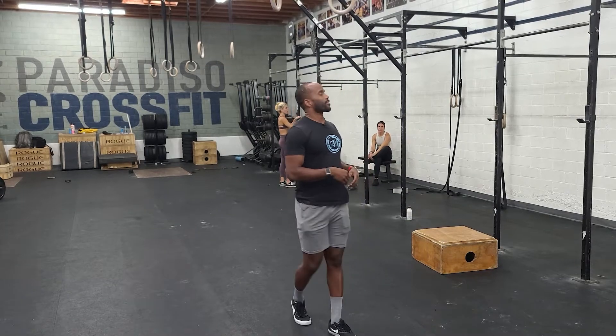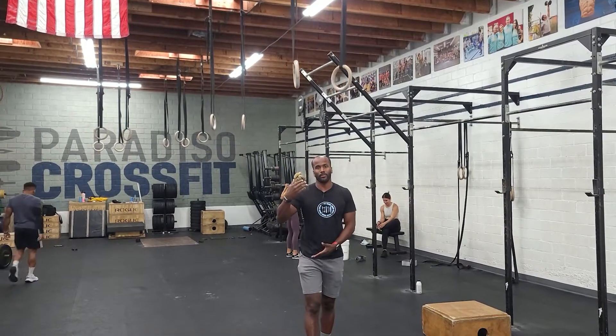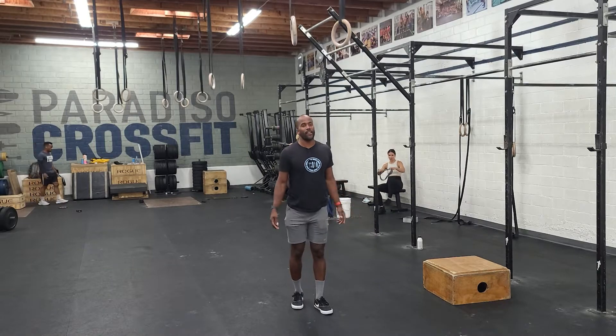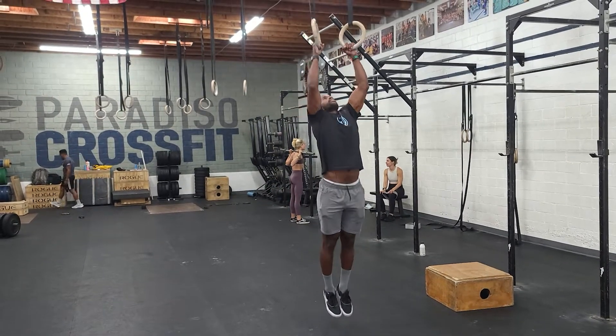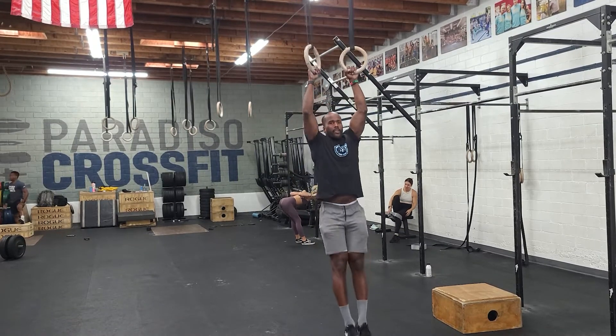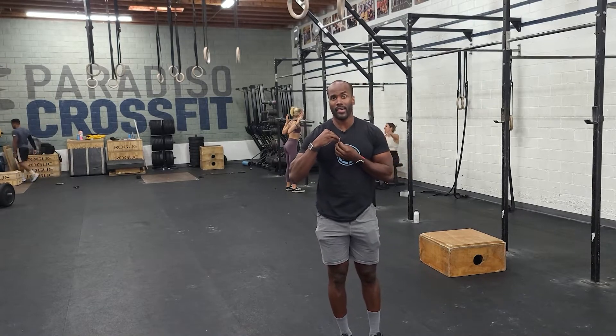Once you're done with the ring swings, take the same set of rings and do some skin to cats. We can always do skin to cats on the lower rings if you have some apprehension with height or being upside down, or we can just do a German hang — which is the first half of the skin to cat without coming back over. Come up, flip up, come all the way down — that's your German hang. If you make it to the German hang and want to let go, your feet should be pointing directly at the ground for a simple, easy landing. Then rinse and repeat, or force yourself back over — that's where the skin to cat comes in. This finisher is for quality, so have fun and take care.